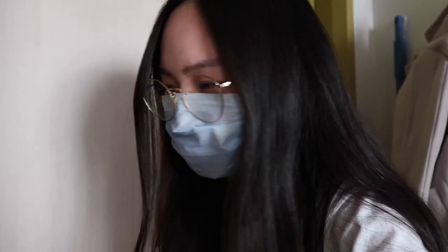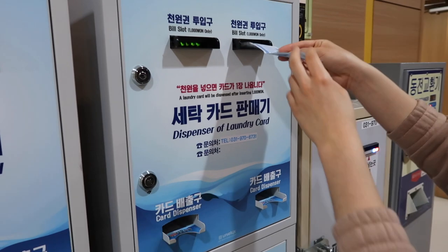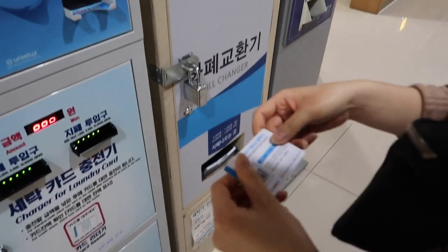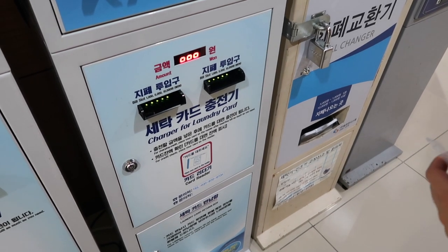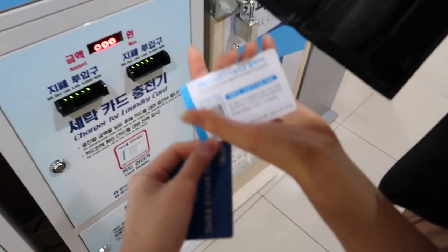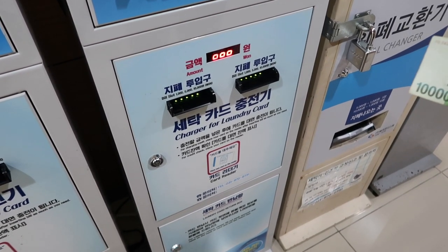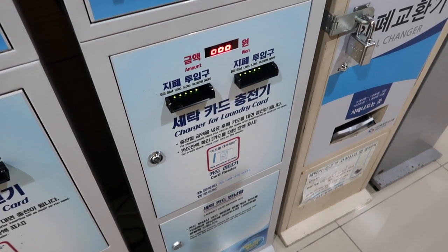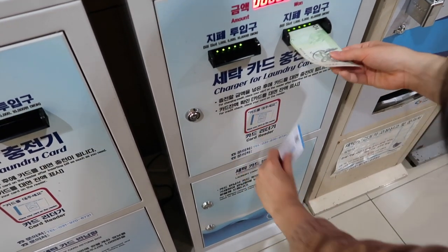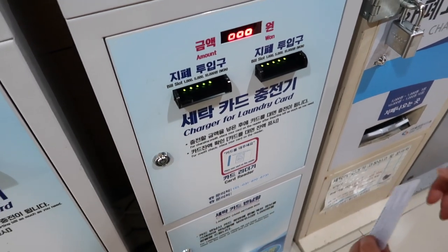I just went to do the laundry and we forgot the fabric softener, so I came to get it. It's so heavy. We only bought the card — this is the laundry card. Now we have to put money on it. 10,001. Oh my god, oh my god! Is it done?